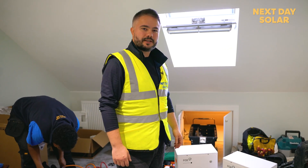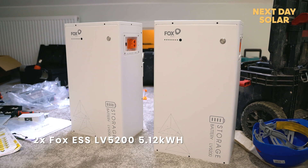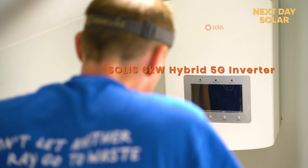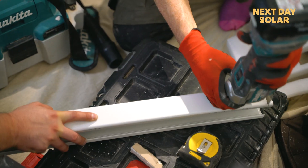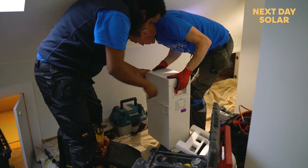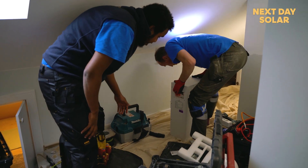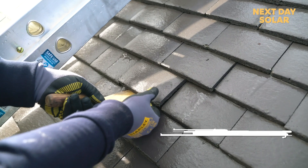This is the second day of the installation. We're going to install here two FOX ESS batteries, 5.12 kW each, with a 6 kW hybrid inverter. Our colleagues outside have started to put the brackets on the roof, and everything is going well so far.